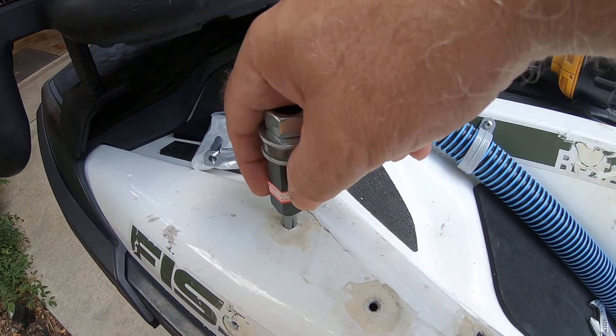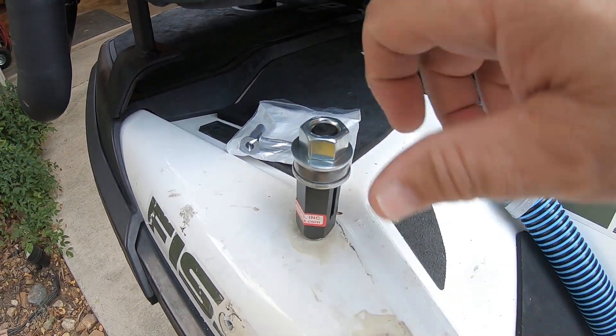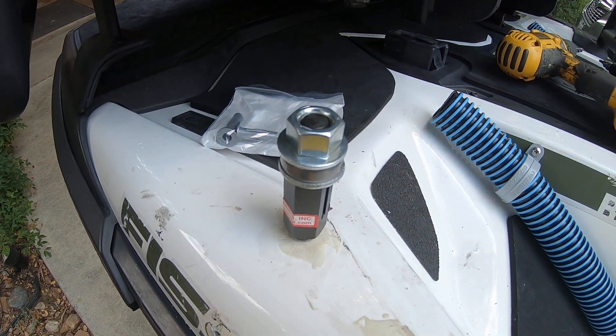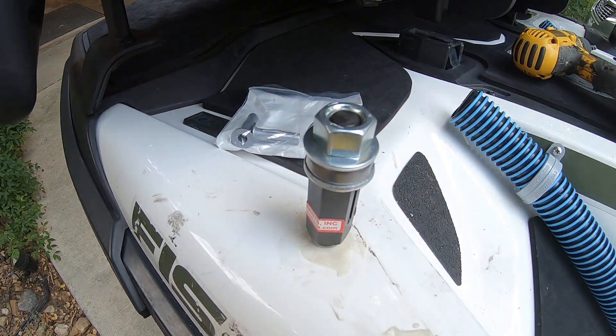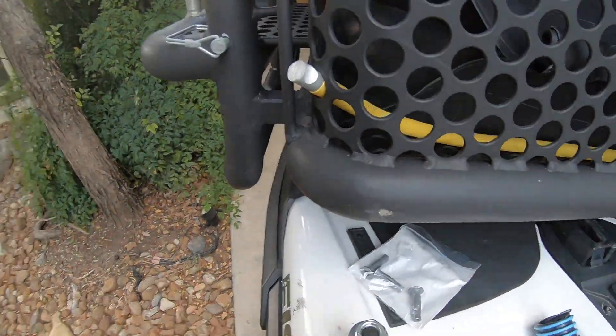Then you press it in, put a wrench here and a wrench here, and tighten that down. That draws it up kind of like a molly bolt on the other side. This is threaded for a six by one metric thread stud. So let's go ahead and do that.